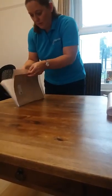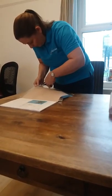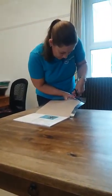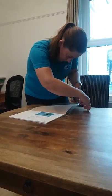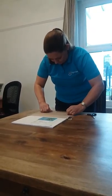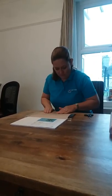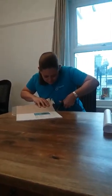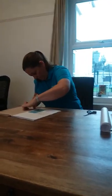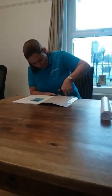Then you turn it around and you do exactly what you did on the other side. You cut the corners first. Then you stick this over and you make a little cut on this side, and you put this side in, and then on the other side.